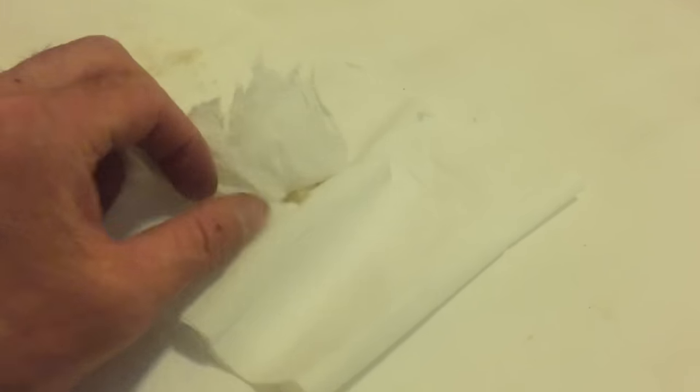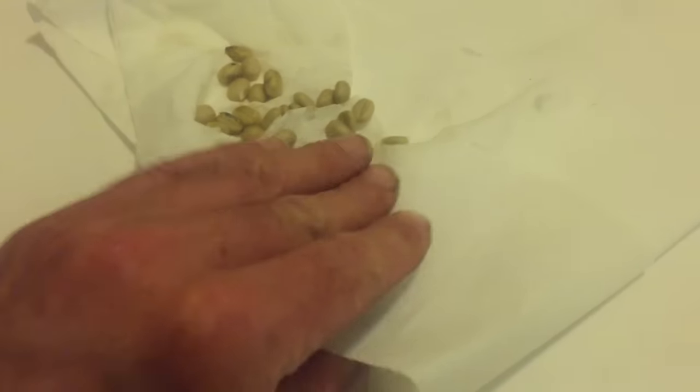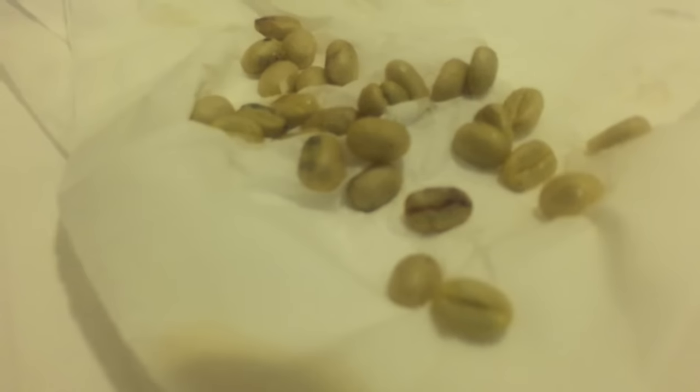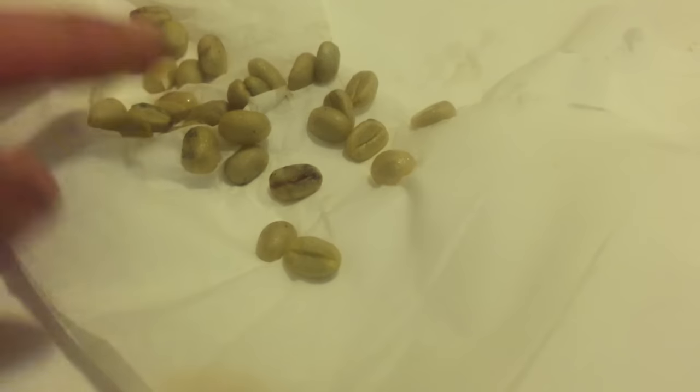A coffee is a seed until it's dried to no more than 25% moisture. When you buy green coffee, like from Sweet Maria's, that coffee has been dried usually to ten and a half to eleven percent moisture and is no longer viable seed. So sometimes you succeed in getting green coffee to grow, but it's pretty rare.